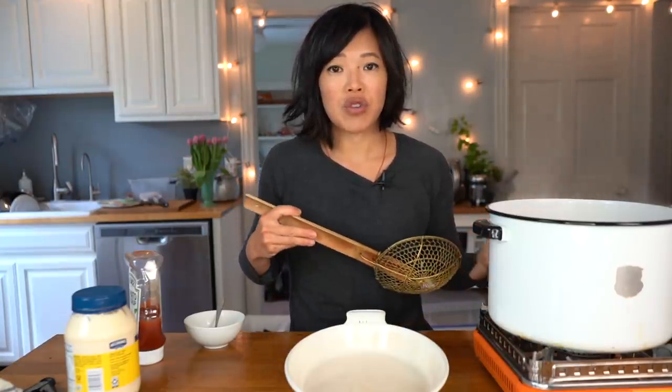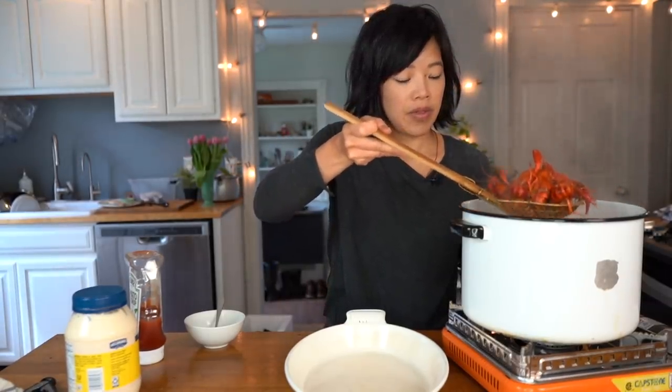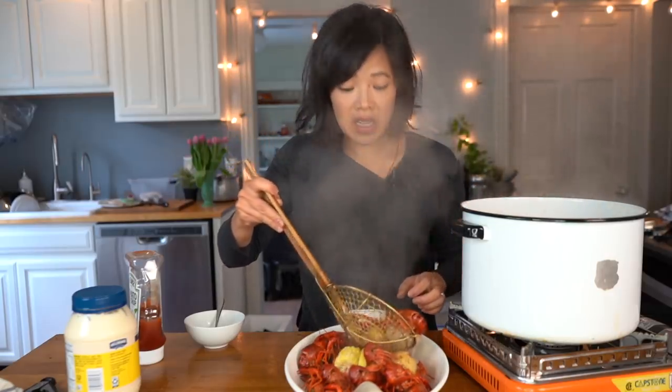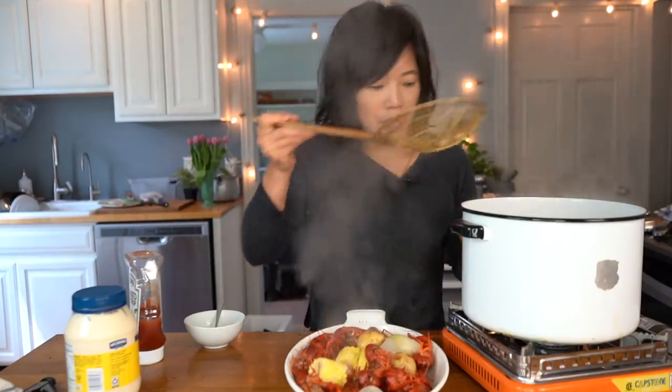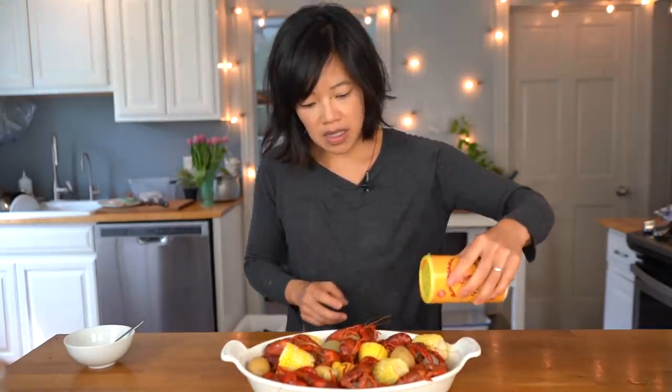The crawfish have turned a beautiful orange-red color. I'm gonna scoop them out. They smell wonderfully fresh — they don't smell stinky or seafood-y at all. Whenever you're cooking seafood, you never want to smell stinkiness; that means your shellfish or fish was not fresh. Will you look at this feast? How beautiful is this? Now this was just a pound and a half of crawfish. If you were in New Orleans really partaking in a crawfish boil, this would be an entire tabletop of just this kind of goodness.